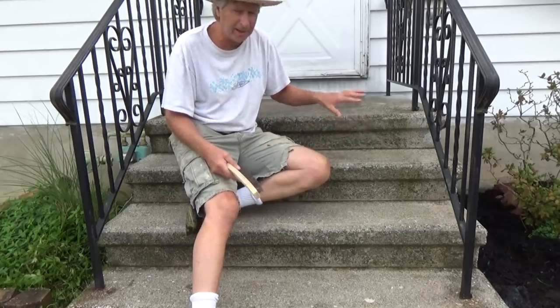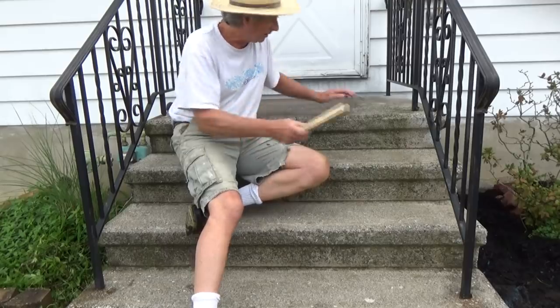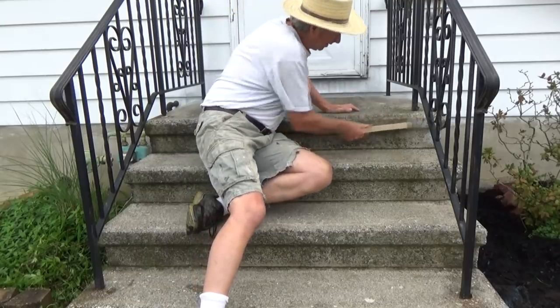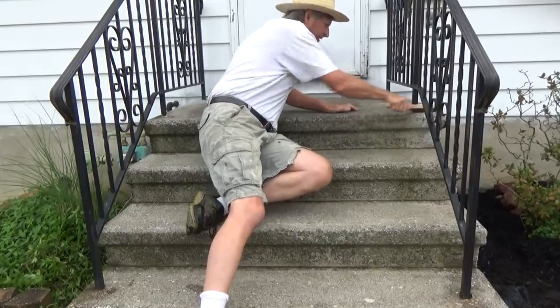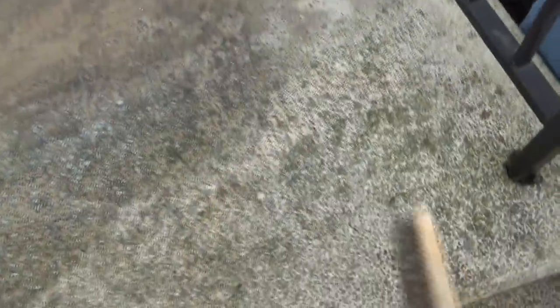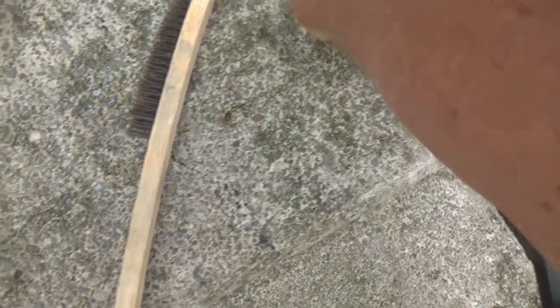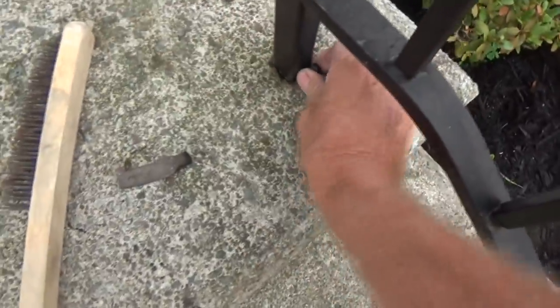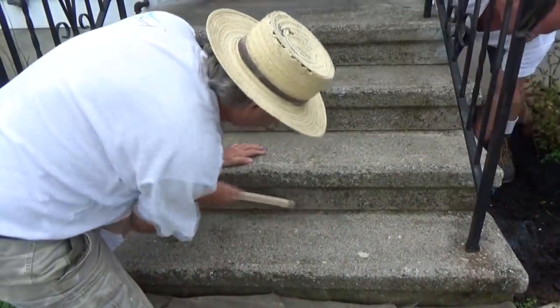The customer already power washed it, but if you don't power wash it, get yourself a nice little steel brush and go over it to get all the film off like this. We're also going to take these pins out and let the cement trowel go down under here, because the railing is loose. So we're going over it with the wire brush.